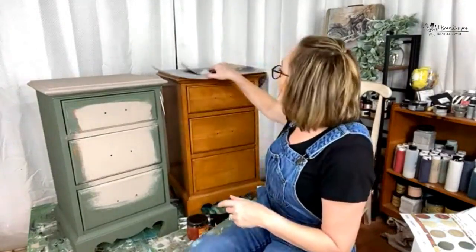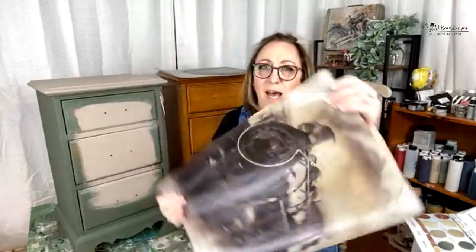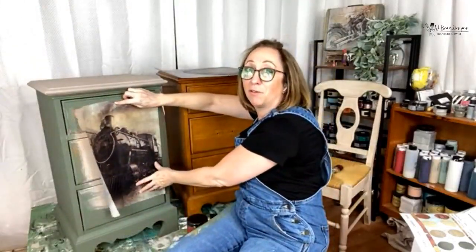I've already cut this — this is the size of the small print. This is the print in full so you guys can see it. We're going to put that right on here. Look how pretty — that's going to look really pretty on here.